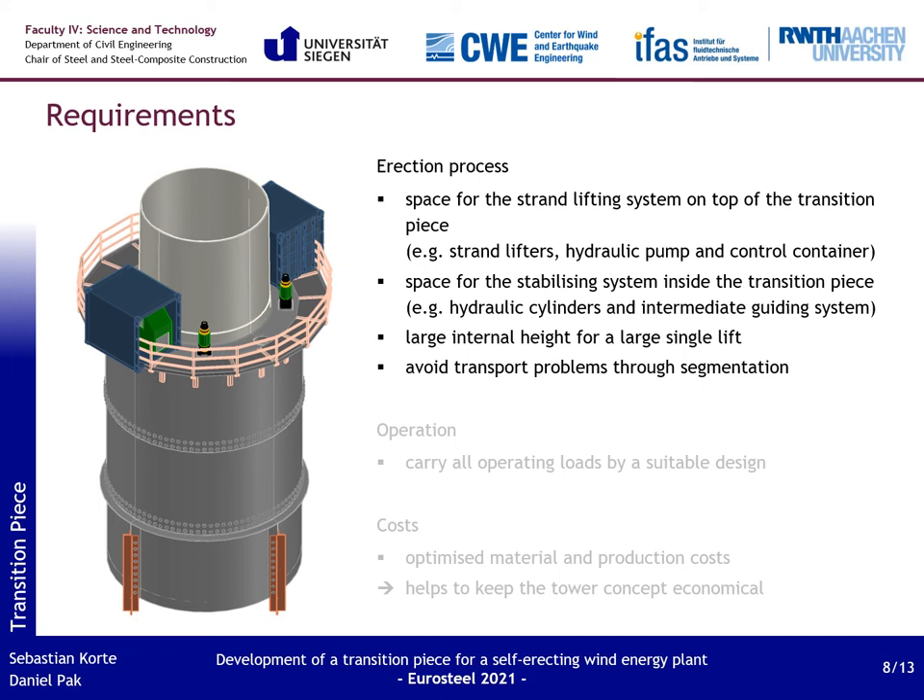The transition piece has to fulfill several requirements. Primarily, it must support the erection process — it has to accommodate both the strand lifting system and the stabilization system, and a high internal space for a short lifting time is important. It also has to allow the safe operation of the wind energy plant; connections and joints must be designed for the operating conditions, not only the erection process. Last but not least, the material and production costs must be kept as low as possible. To achieve these requirements, a fitting design for the transition piece has been developed.